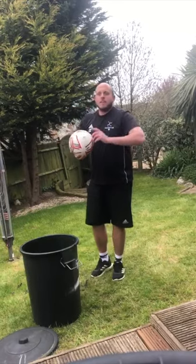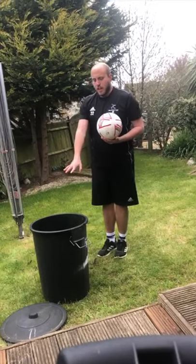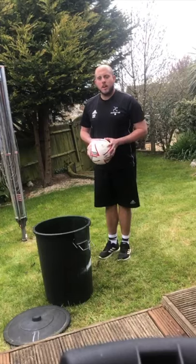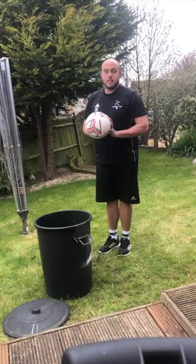So here's a little game you can play by yourself or with people in your household. You can start nice and close to your target — your basket, your bin, your bucket, your hoop, whatever you've got at home. You take it in turns, and you keep going until you miss.